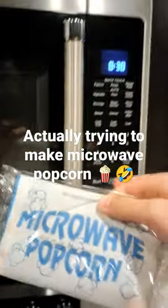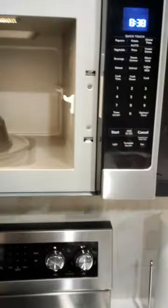I put the packet on the glass — the little glass dish in the microwave. I close the door to the microwave.